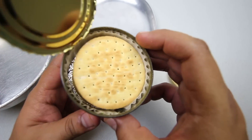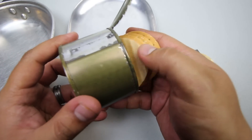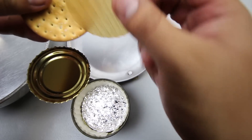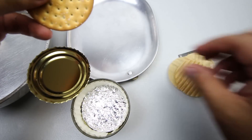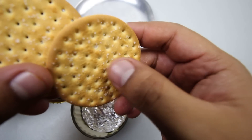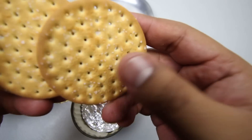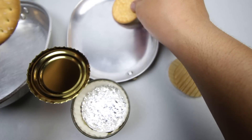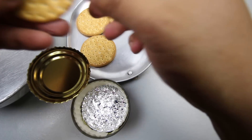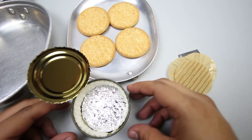So we have some cookies and crackers. You can see these crackers are salted — see the salt crystals? There are one, two, three, four of them.